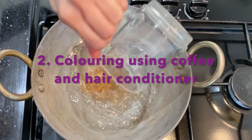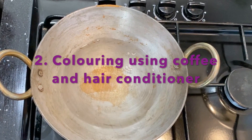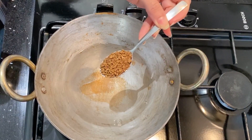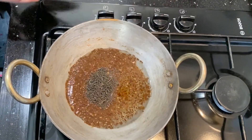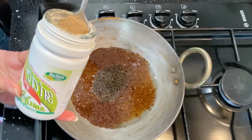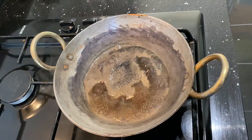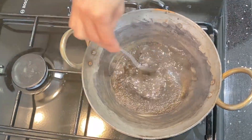For the second method, add one cup of water in an iron pot or any normal pot. Add one tablespoon of coffee powder, one tablespoon of tea leaves or one tea bag, and one tablespoon of amla or gooseberry powder. Boil it until the water is reduced to one fourth of its quantity.